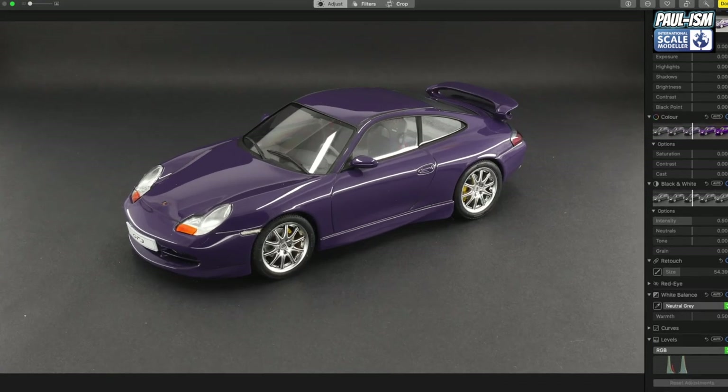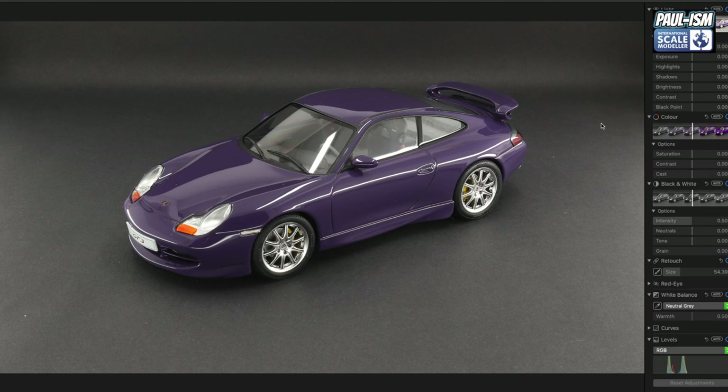Okay, so this is the image we just photographed, uploaded to the iMac. We're on iPhoto — not Photoshop — very basic but it does the job. What we're going to do is alter the image to make the model look like it does to the naked eye. The color is a bit washed out and exposure is a little low. We're going to alter the image to make it look like it should — but not alter the model itself. If there's a flaw, embrace it, deal with it next time, and improve.